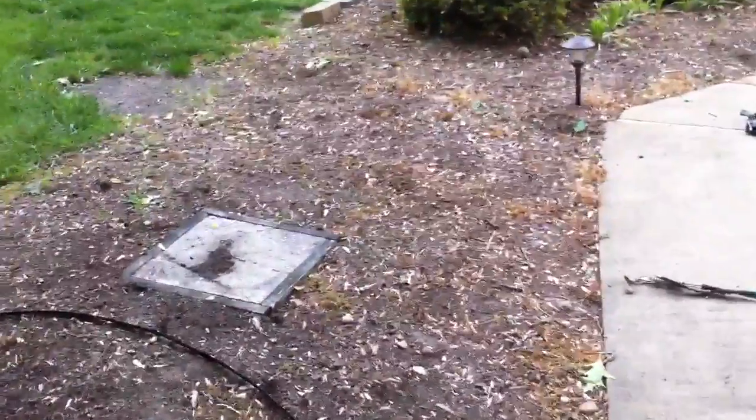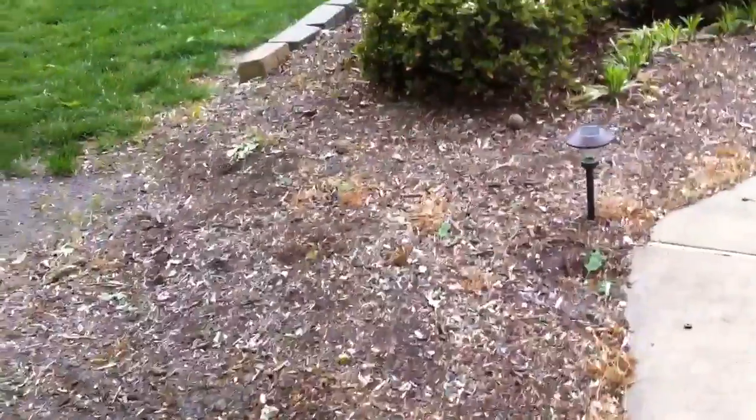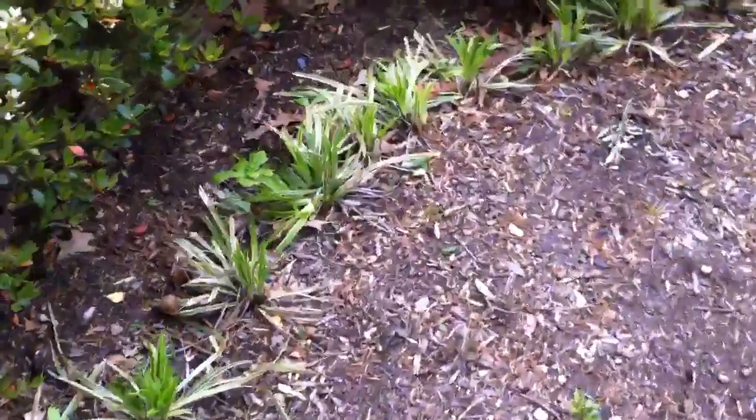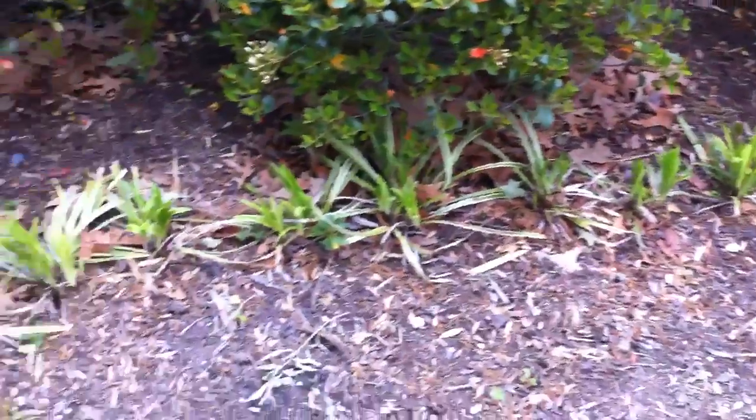So here's the big area — this concrete slab here in the middle that we need to get filled out. I don't particularly like this variegated stuff here, so we can pull that out.